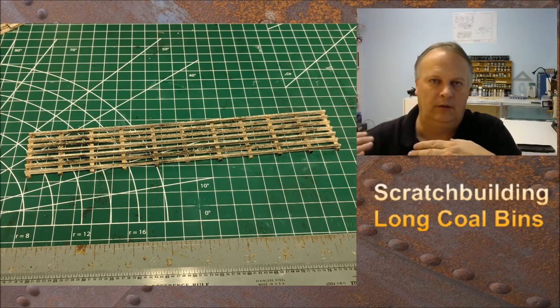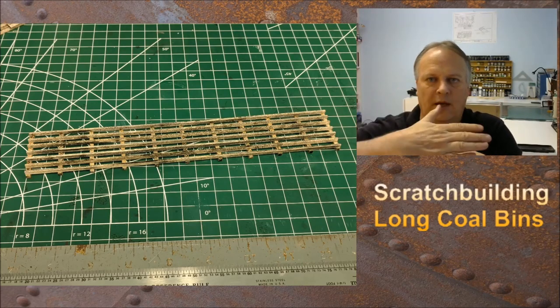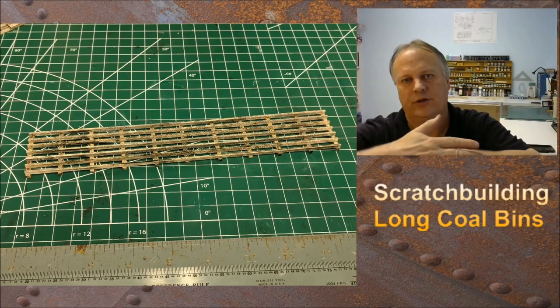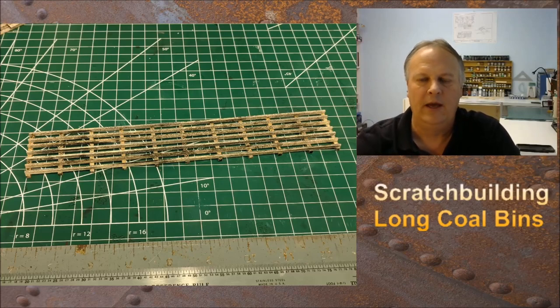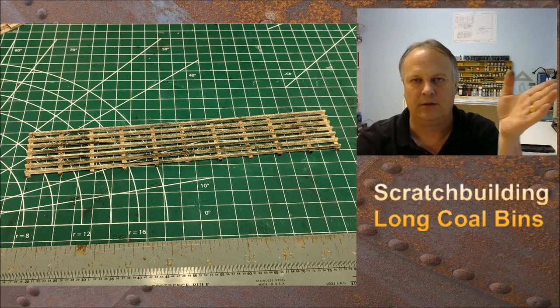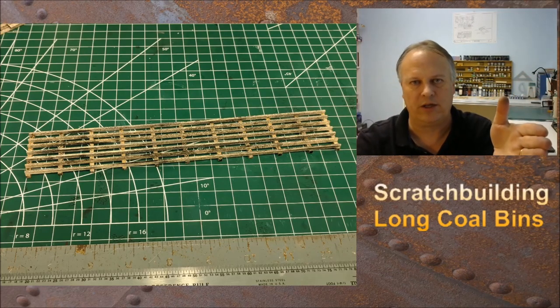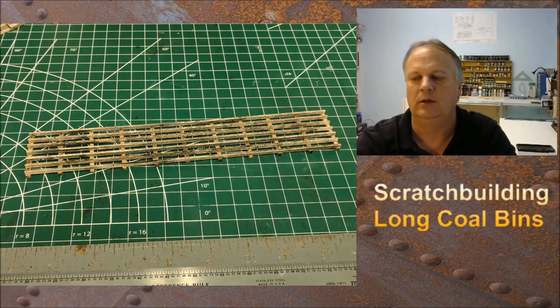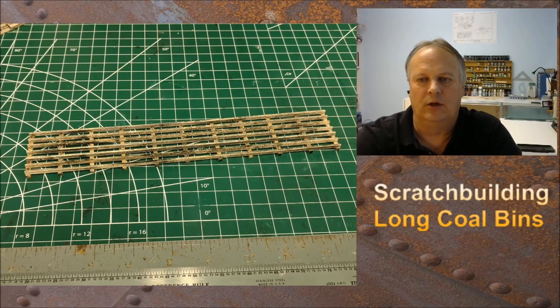You glue one in, put the blocks in, align the next one up, glue it in, move the spacer blocks over, and you just leapfrog and glue all of them. Also, glue from the outside towards the inside, so the outside ones are nice and straight, and if there's any kind of gap deviation, it happens in the middle. Check out the previous video and you can see what that looks like.